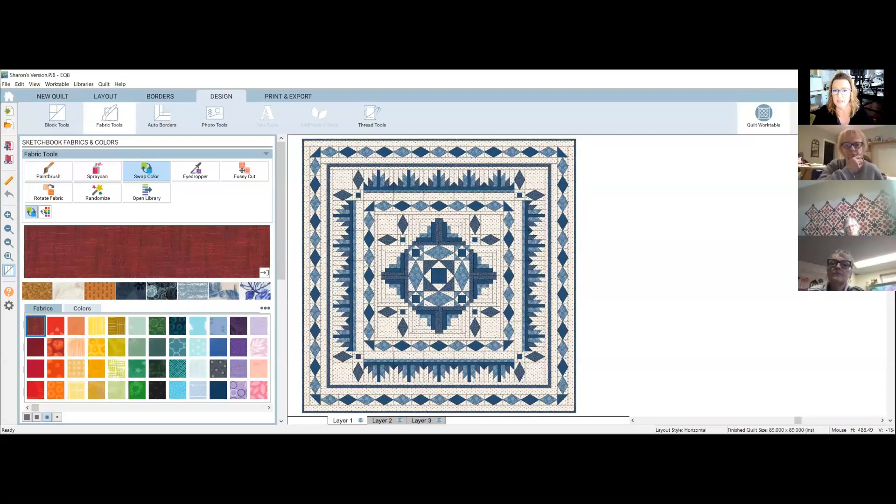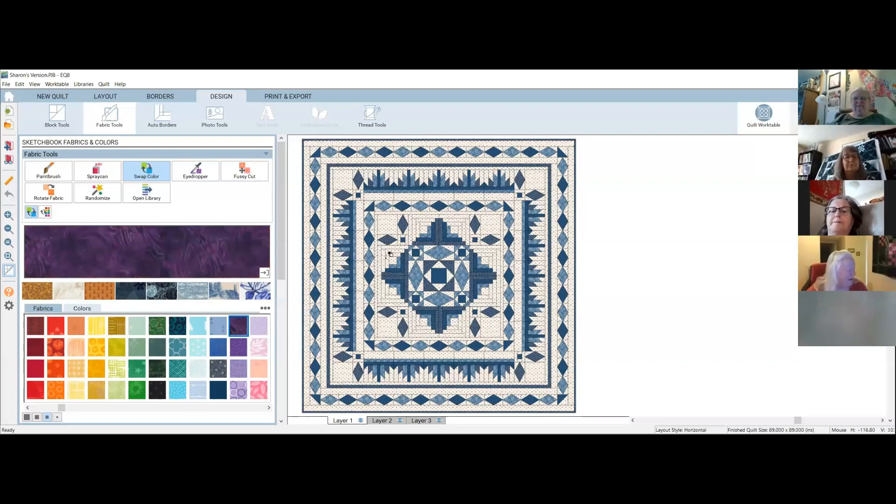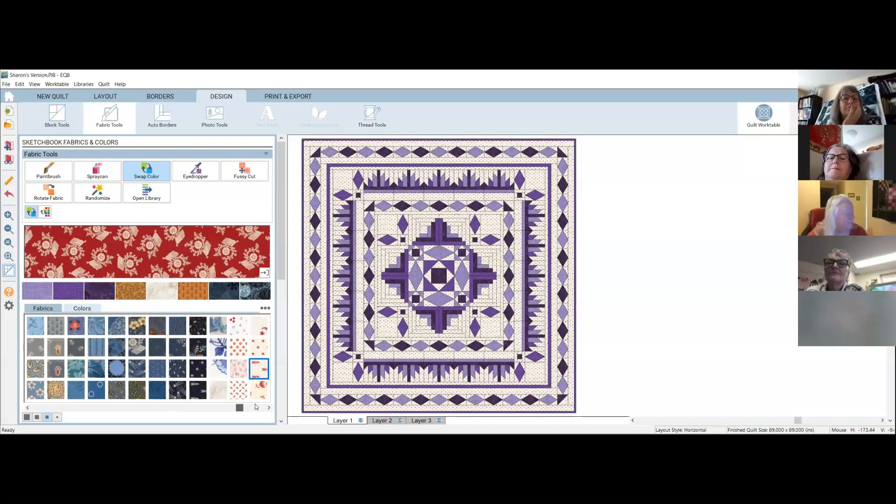Someone requested purples — I love purple! Let's put a dark purple as the dark, find a medium purple, and adjust until the contrast feels right. See right here how your diamonds become the darkest and lightest color, which keeps that contrast nice so the diamonds pop out. I would definitely change the background fabric with this palette though.